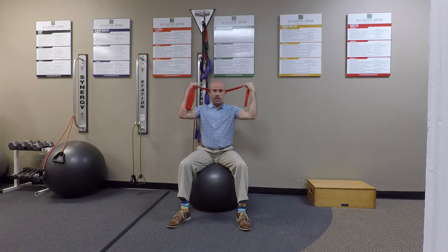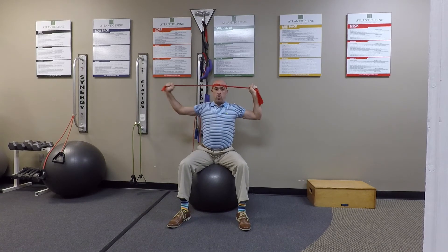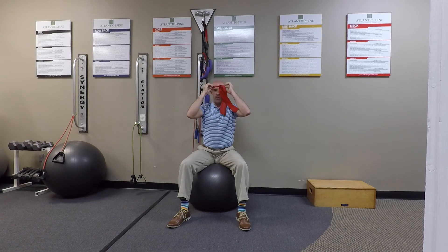Rotation can also be done if you take the band and loop it upon itself — two circles — and pull in one direction. The head will want to turn in that direction, so you can work on anti-rotation, preventing the head from turning left or right in an isometric fashion to build strength and stability to the area.